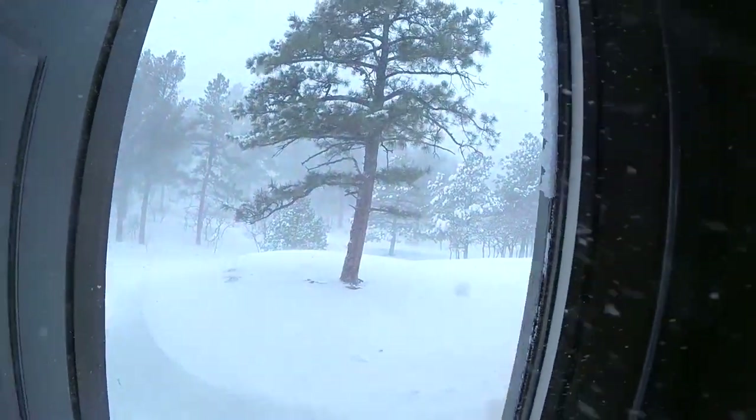I just want to show you guys a little bit of why I'm working inside today and why I don't feel bad about tearing the car down a little bit. Get ready for this — yeah, jeez.